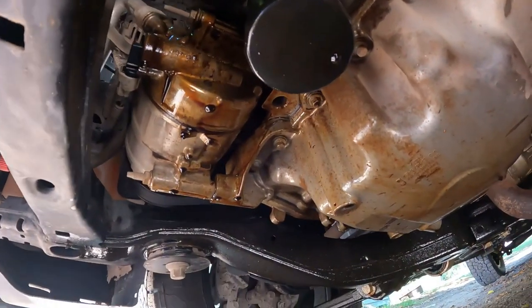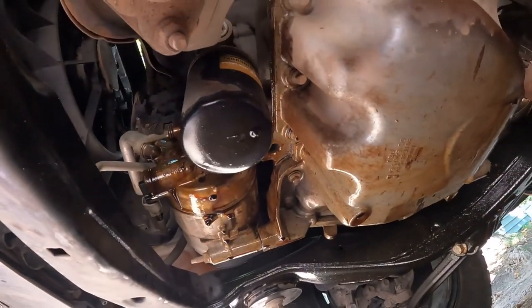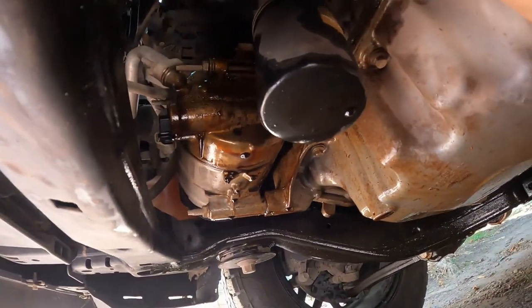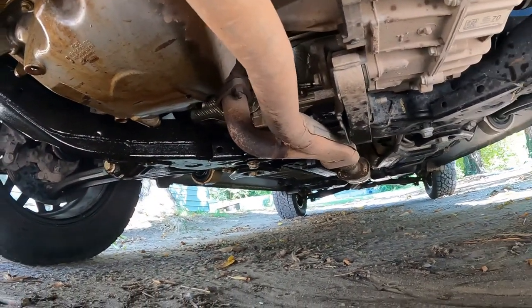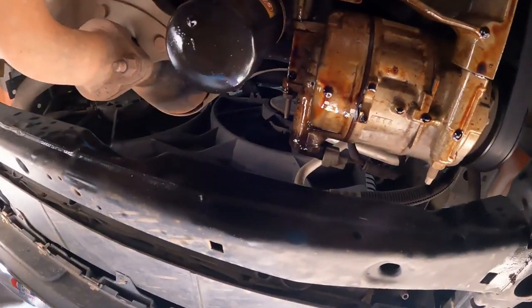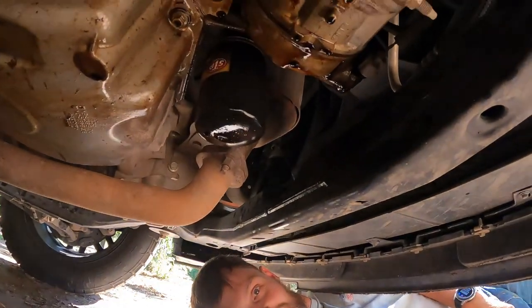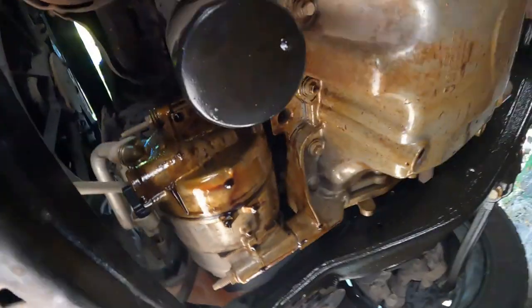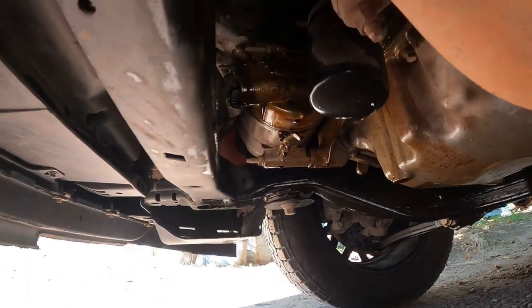It looks bad. There's oil everywhere — all the way down the car. There's a white spider trail. Ow, ow, ow — it's hot, it's hot, it's hot! What in the world, guys.